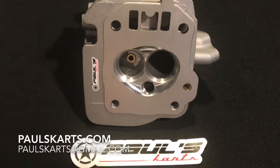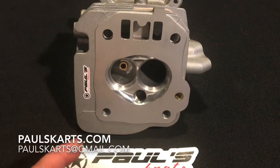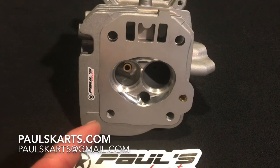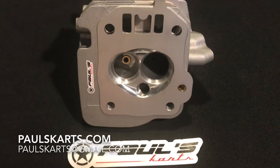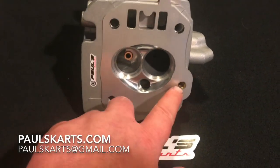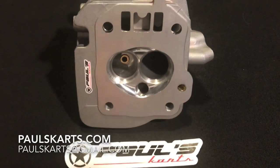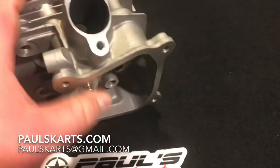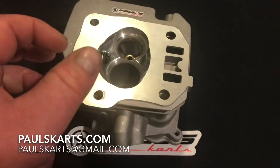This head comes with the full valve train: stainless valves, standard 60-pound dual coil springs, and titanium retainers. It also comes standard with a bronze tube in the oil passage after the breakthrough, and it comes standard with the epoxy port coating.